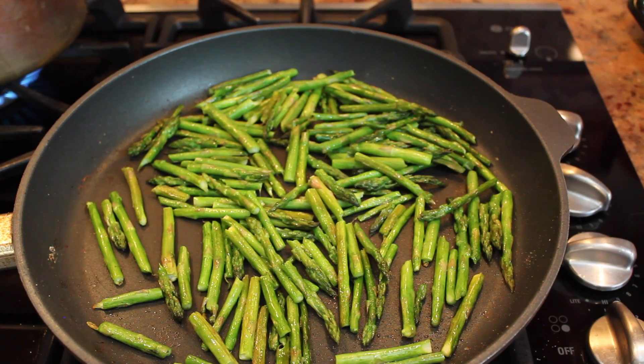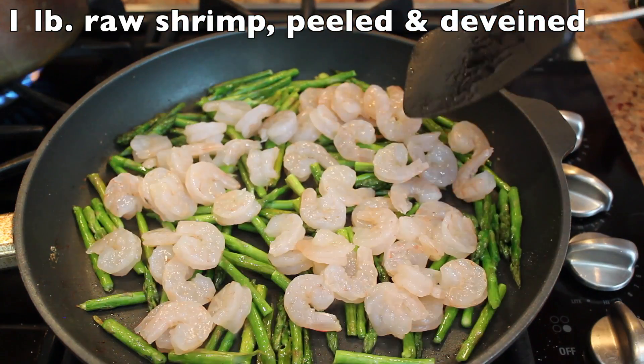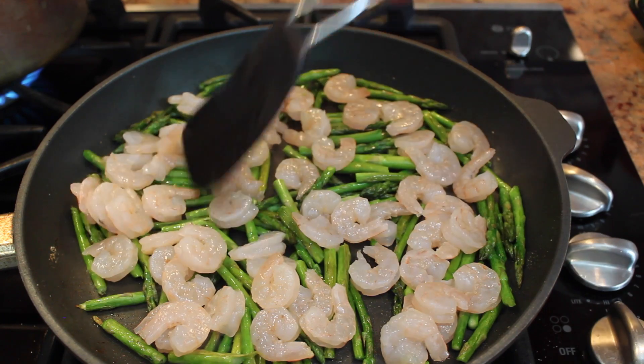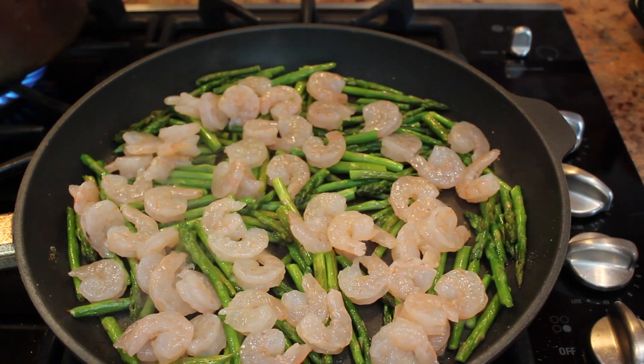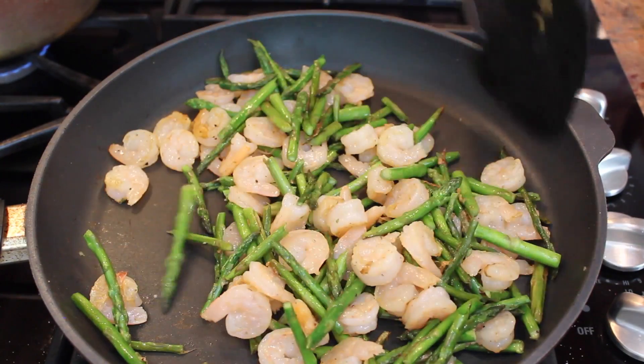When your pasta has four minutes left to cook, add in your shrimp. Make sure it's evenly coated across the pan, and in two minutes you're going to flip them over. Sprinkle with some pepper. After you flip the shrimp over, mix it all together.